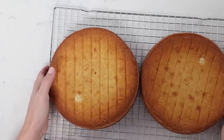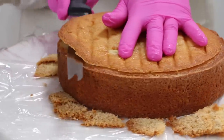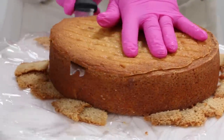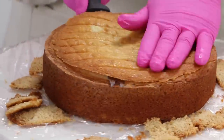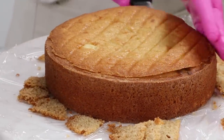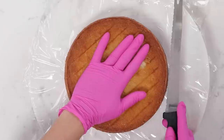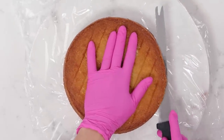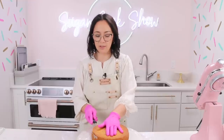These are now cold enough that I can trim them and we can start stacking our vanilla cake. I'm going to trim all of the brown edges off of my cake. You do not have to do this, especially if you're doing something like a naked cake where you're going to be seeing the edges on purpose. I just like to trim the edges because I think it looks nicer, but at home you don't have to. I'm just going to take my knife and run it just under that top.